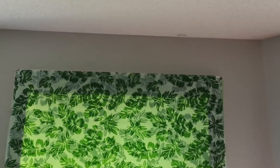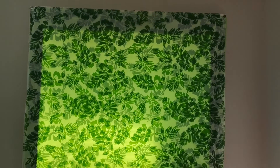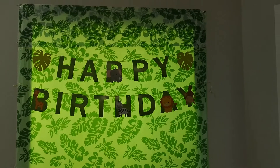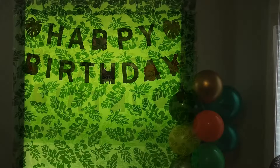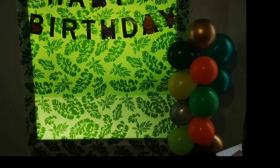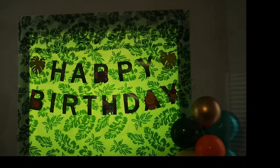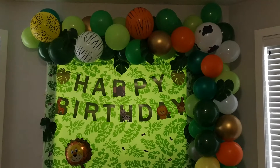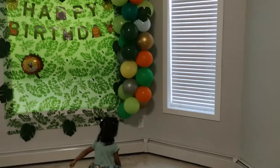Around 11 o'clock we started decorating our living room. I didn't want the background to be plain, so we decided to use table covers for the background and used a safari-themed birthday party decoration kit for the rest. We couldn't show everything since it was time consuming, but we were so happy with how it turned out.